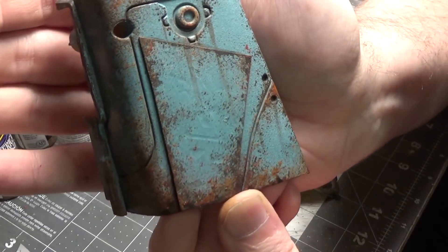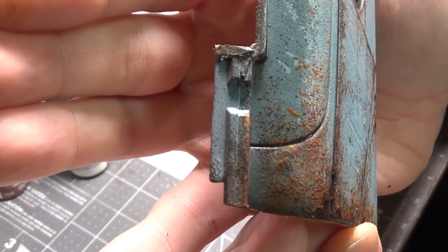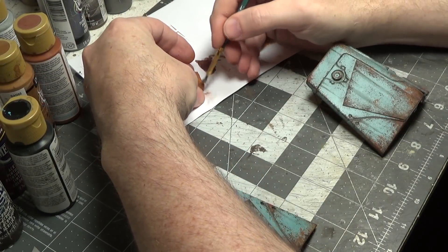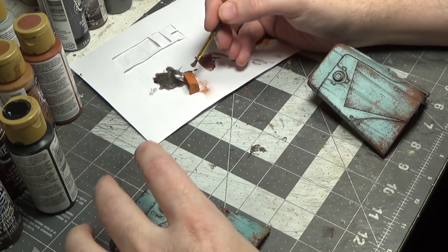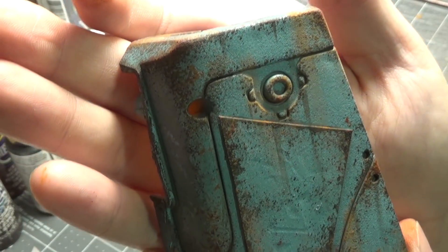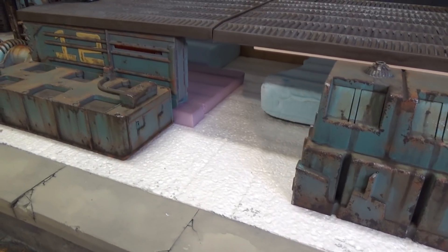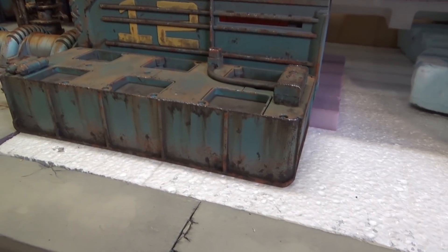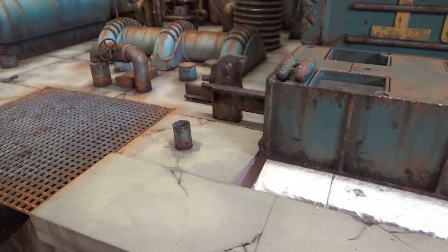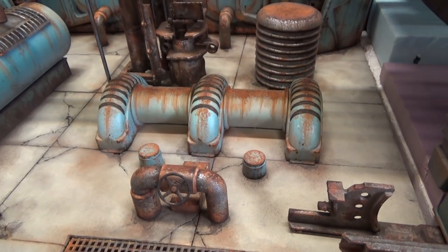Now we'll go back to our original bittersweet chocolate and maybe we'll just do a wash — we won't even use the sponge. Any areas that you think are a little too bright, just put this wash over it. I'm not doing it solid — I'm just kind of dabbing my brush, going heavier on the back side to create a shadow. I've got my pastel in kind of an orange terracotta color — just want to scrub your brush over it. I just painted these using the same techniques I just showed you. I've also been working on dirtying up the concrete floor.